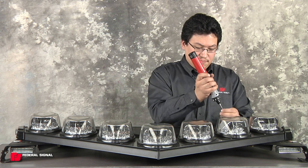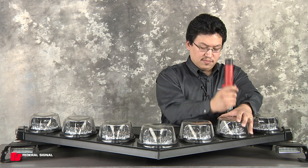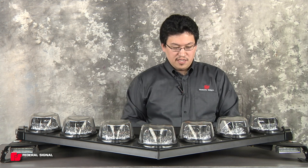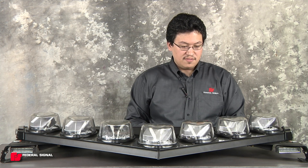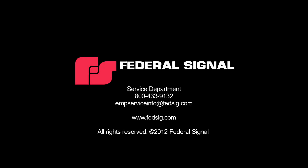Once they do, reinstall the screw, and you can reactivate power. And that is how easy it is to change a pod assembly on a Vision SLR light bar.